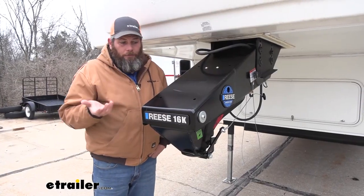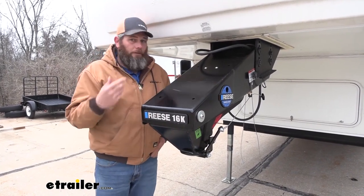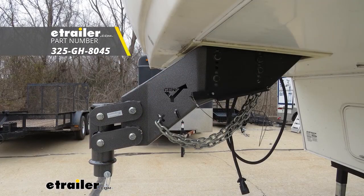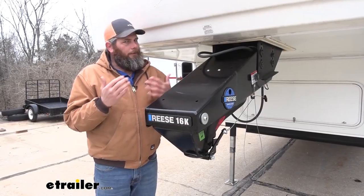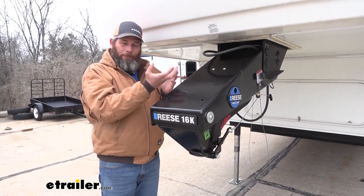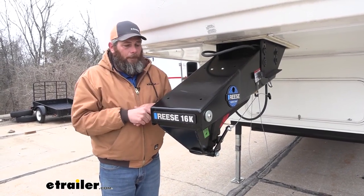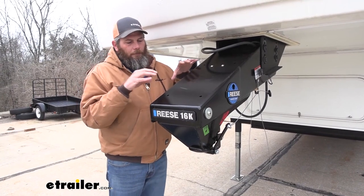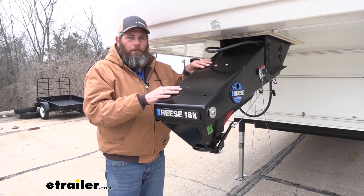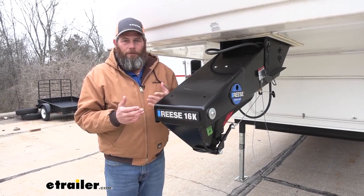The overall quality and construction is really good — nice heavy-duty steel components all the way through with a good powder coat finish. The Gen Y is the closest competitor; both the Goosebox and the Gen Y don't really affect any warranties on your camper, though the convertible version that attaches to the king pin box is something some manufacturers don't like. If I were choosing between the two, I would go with the Gen Y — I like their hammered finish powder coat and the fact that there's no maintenance required.